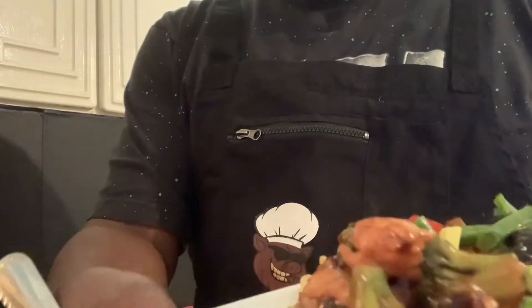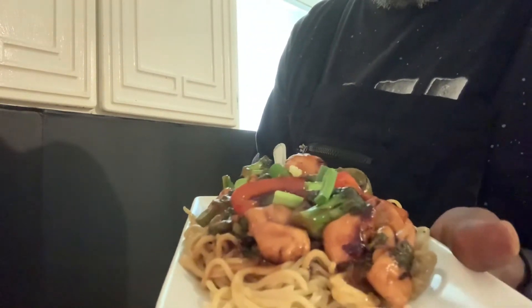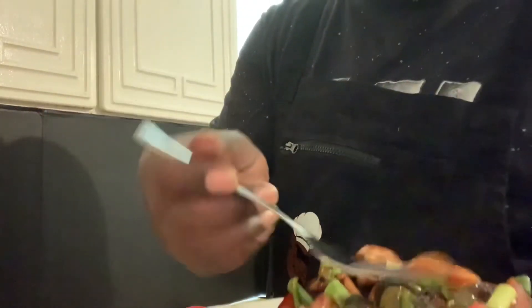Family, we're finished — let's see what we got. Look at that! Let's get you a bird's eye view. Chicken stir-fry glazed in the teriyaki sauce that we made. So you got your noodles, got your chicken, got your broccoli, green onions for color, got your red bell peppers, got your green bell peppers.